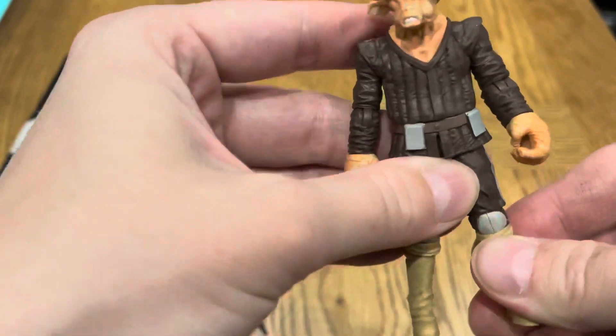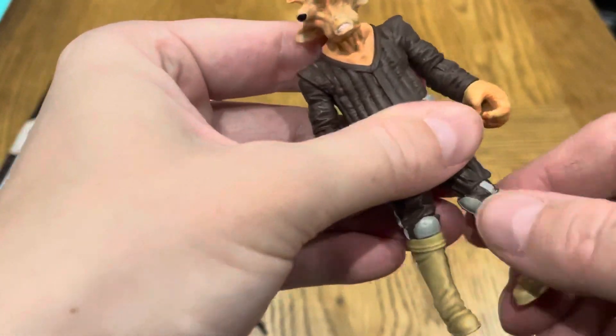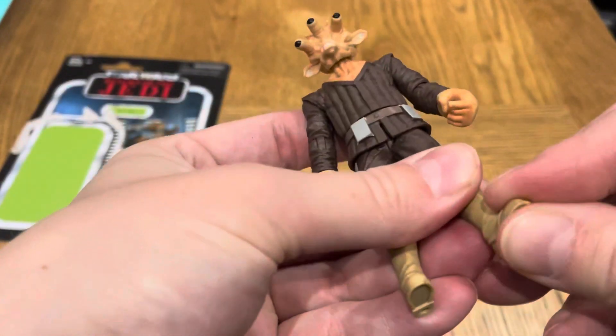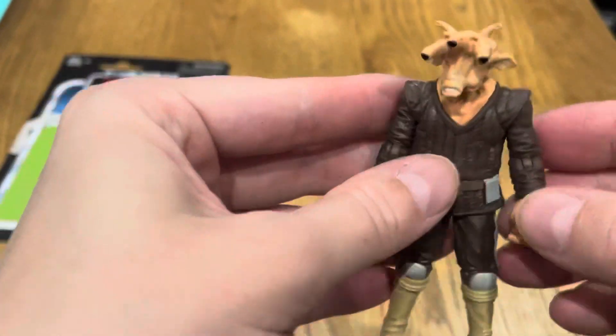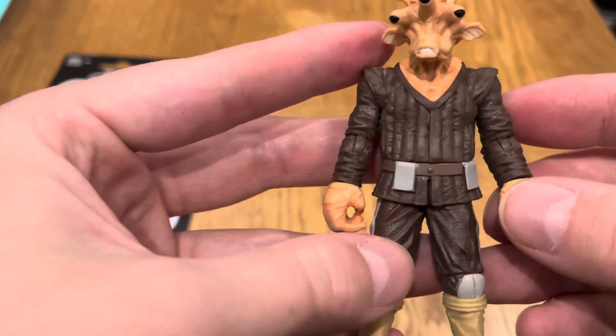The knees do have a hinge and they rotate if you want. There are peg holes on the bottom of the feet, and the feet have no articulation. So there we go.